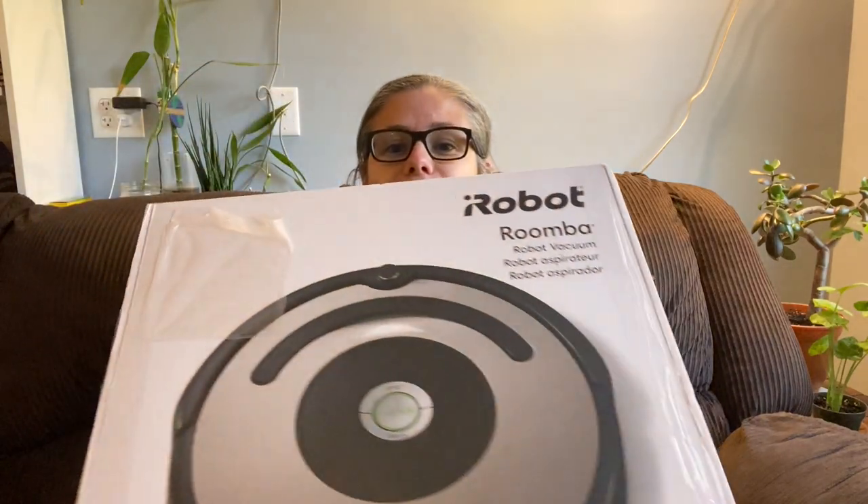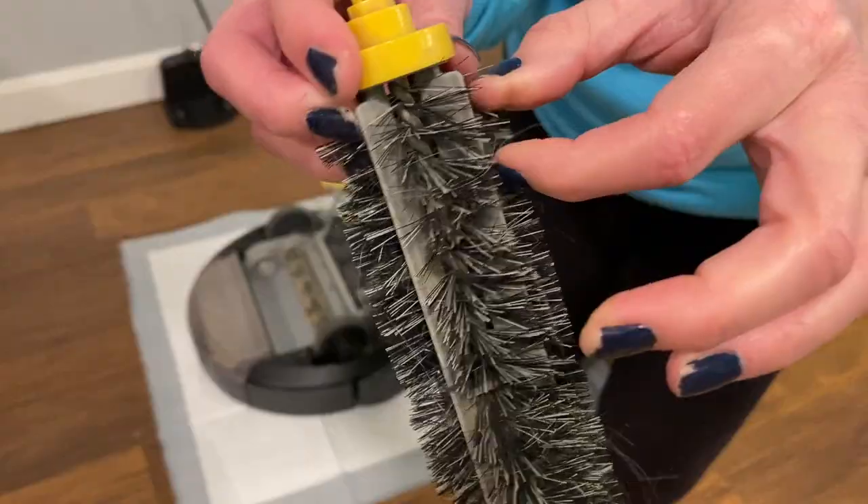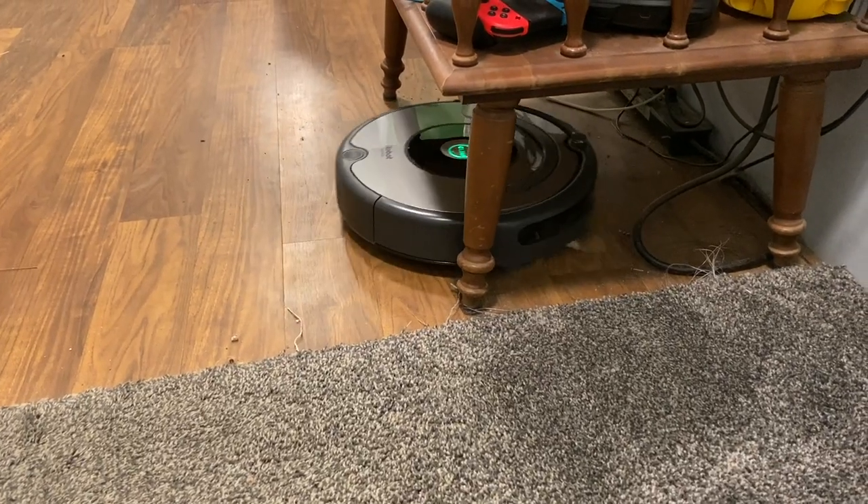Hi everybody! Today our focus is going to be a dual clean-with-me and review-with-me video because I just got a Roomba 677. For those who don't know me in person, I have some serious shoulder problems and vacuuming is one of those movements that really triggers tremendous pain in my shoulder and forearm. So I've wanted one of these for so long.